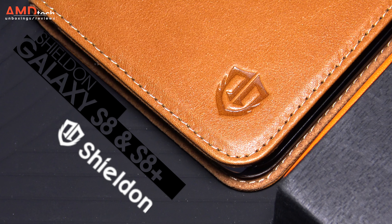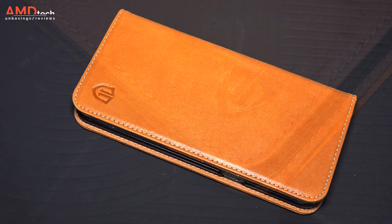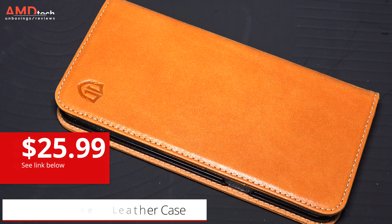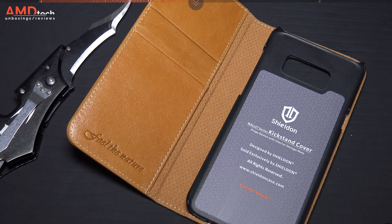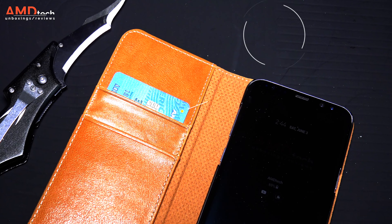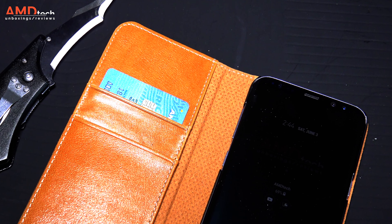First off the bat is a genuine leather case from Shield On. It's only $25.99 and it really is a great value because you're getting premium leather design along with premium quality. You can get it either in black or in brown — I really like the brown look against the orchid gray S8 Plus that I have. It has three cutouts for your credit cards and also has a place for you to store your money.